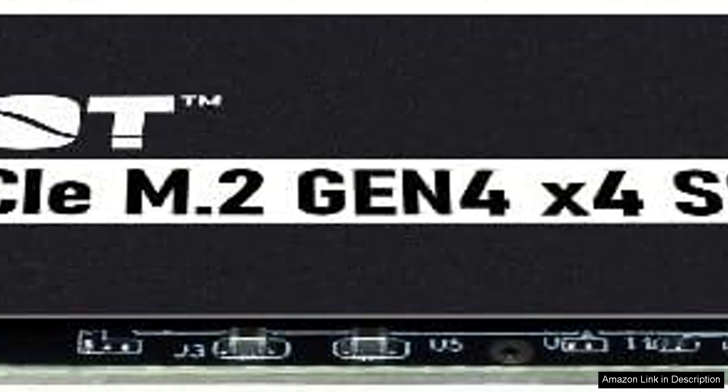In conclusion, the Patriot P400 Lite M.2 PCIe Gen 4x4 2TB SSD is a reliable and high-performing storage solution. It combines speed, capacity, and value, making it a compelling choice for anyone looking to enhance their computing experience. Whether you're a gamer, a professional editor, or just someone needing more storage, this SSD is worth considering for your next upgrade.